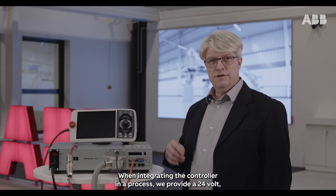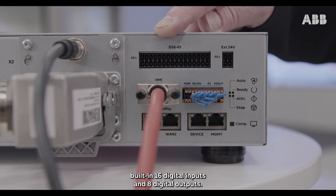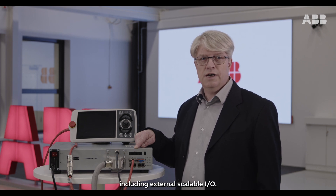When integrating the controller in a process, we provide a 24-volt 4-amp power supply, built-in 16 digital inputs and 8 digital outputs. We also provide optional processor support including external scalable I/O.